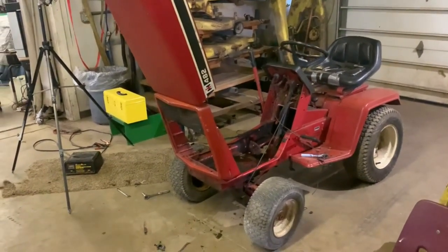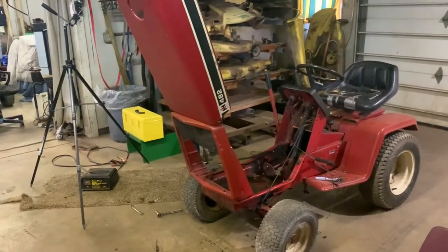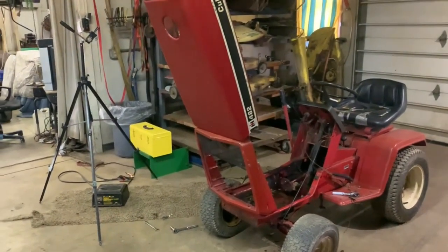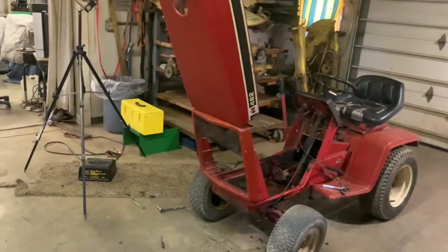Hey guys, how's it going? Previously on the channel we were working on this International Cub Cadet 482. No idea what year it is. I'm guessing it is 1980s to 1990s, maybe 1970s, but I doubt that. It's not really that style.